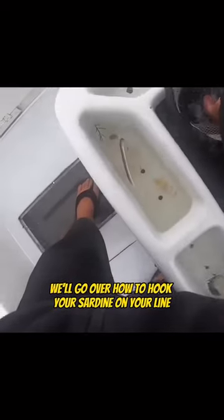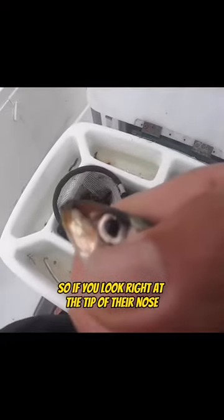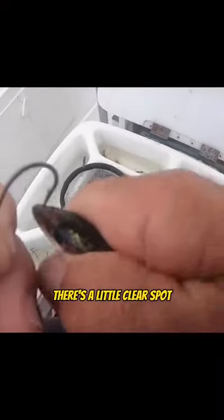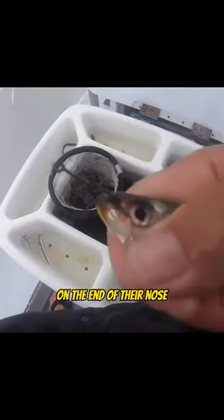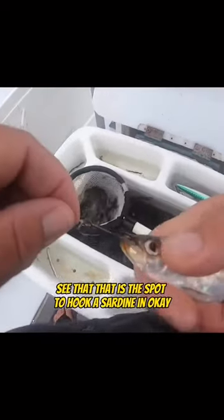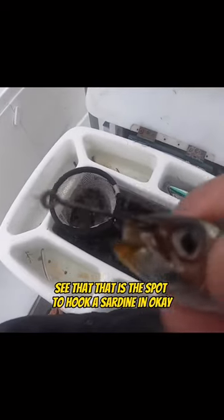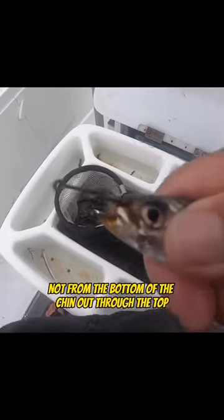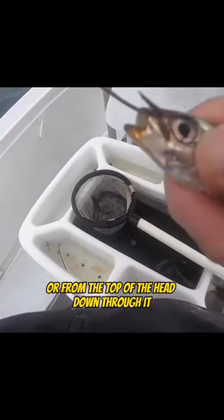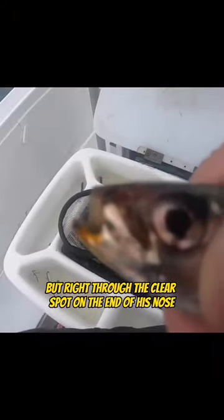First of all, we'll go over how to hook your sardine on your line. If you look right at the tip of their nose, there's a little clear spot. We're going to take the hook and go right through that clear spot on the end of their nose. That is the spot to hook a sardine — right through the clear spot on the end of the nose, side to side, not from the bottom of the chin out through the top or from the top of the head down through it, but right through the clear spot on the end of his nose, side to side.